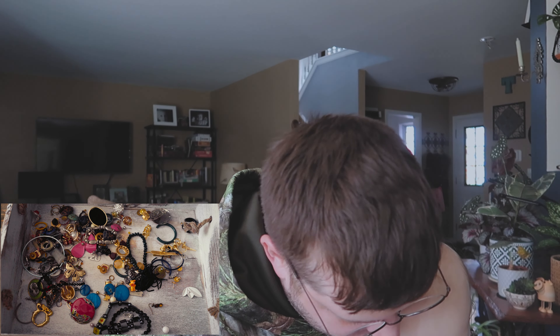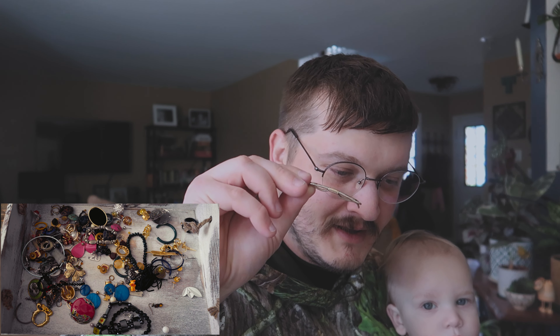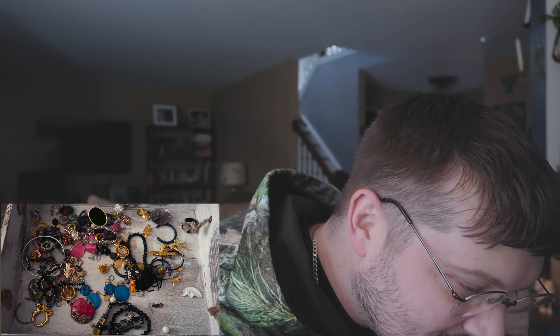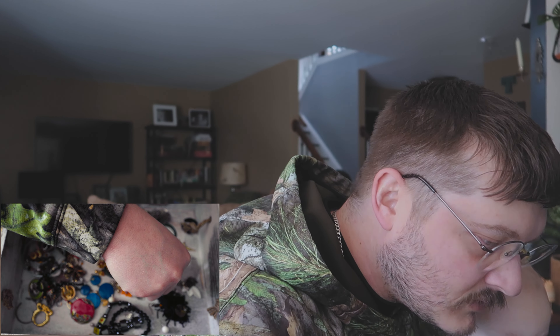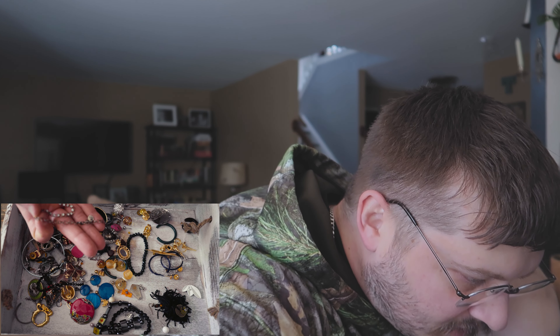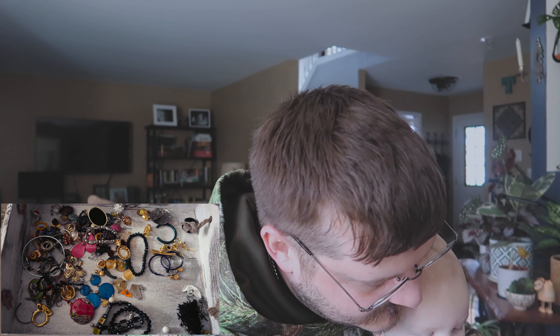We got another tie clip — Hadley. This is actually a collar stay. This is when people use collar stays. That's pretty cool. I like that one. We'll keep that. Is this sterling too? It's Claire's — little Chinese thing. Look at this guy. Nope.